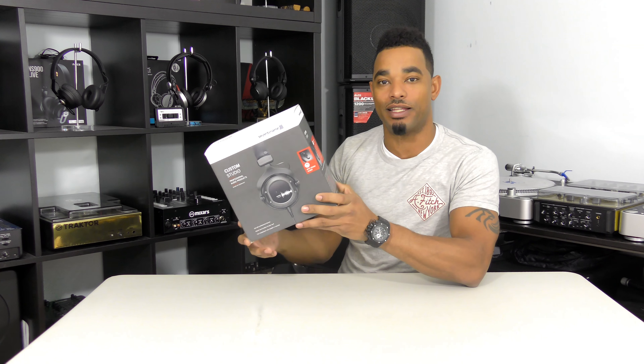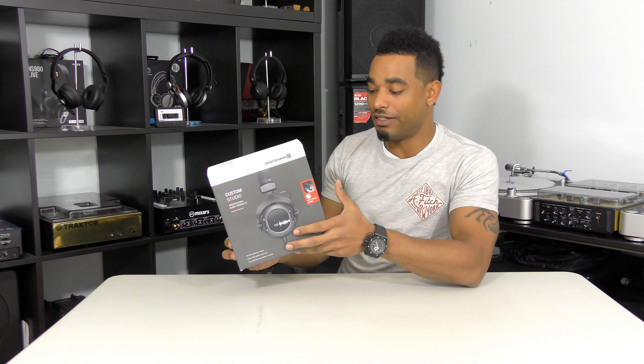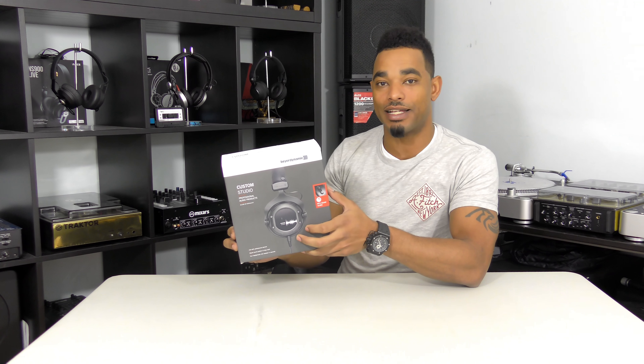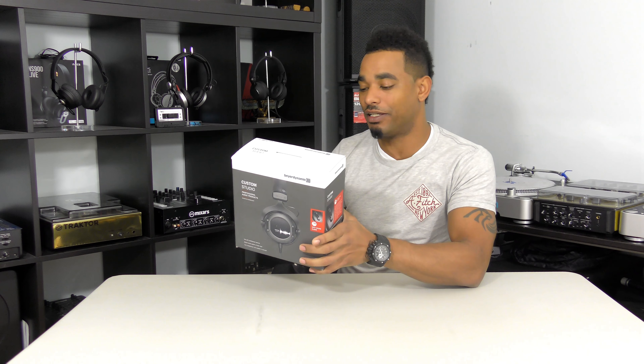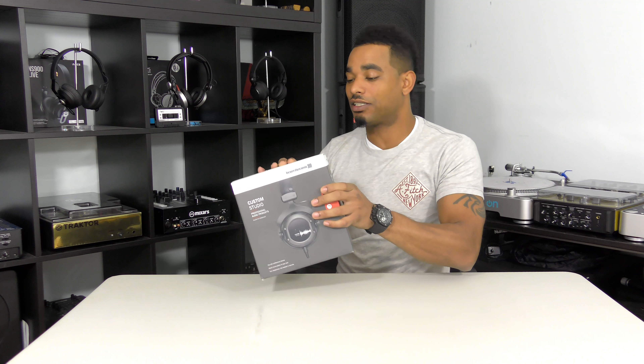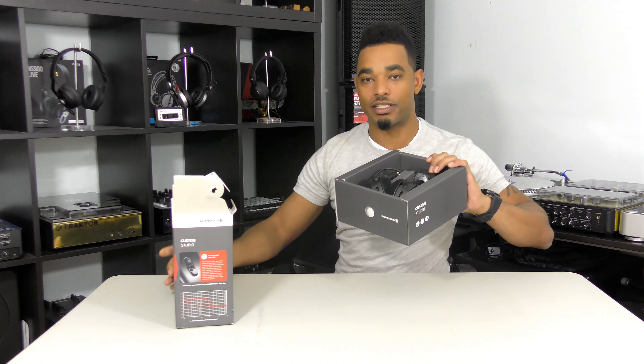The Custom headphones allow you to customize the ear shields on the back of the cups so they can be personalized to something you'd actually want there. You can also tailor the sound with different knobs and buttons so that you can change the sound of the driver as well.